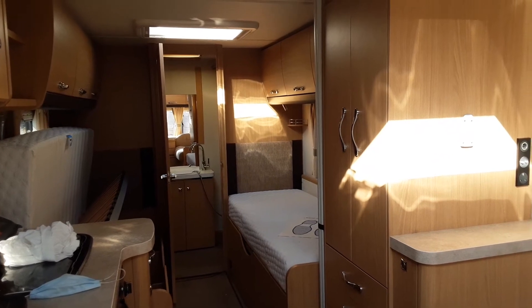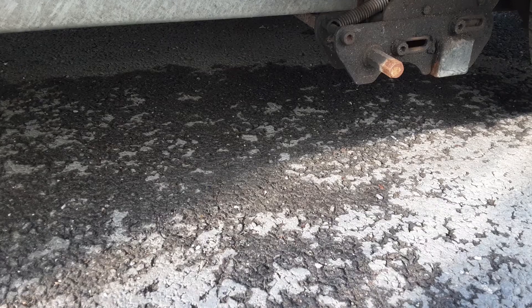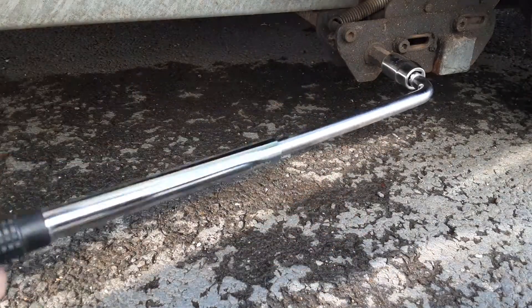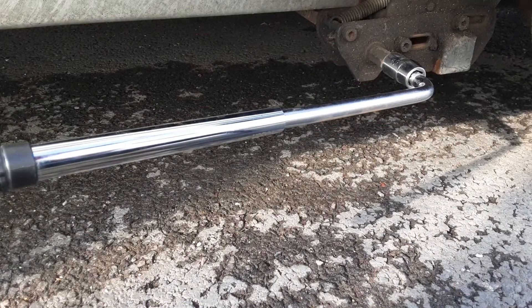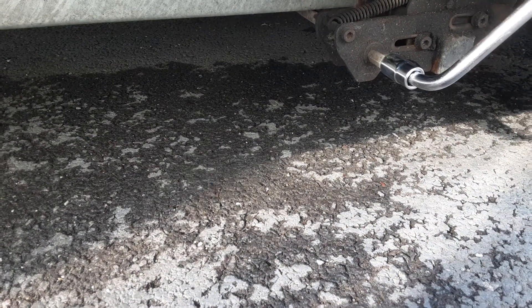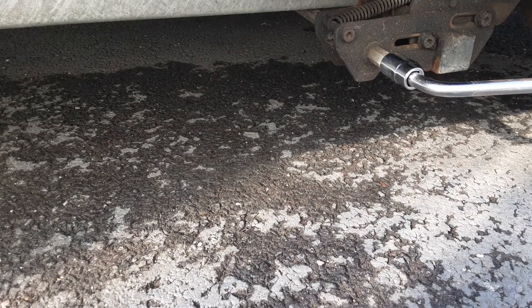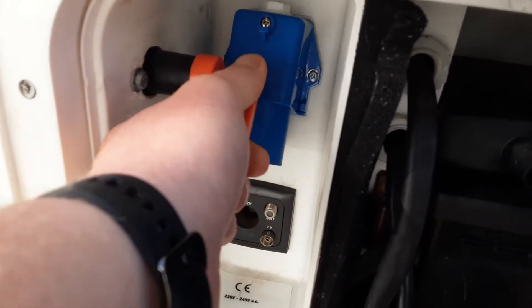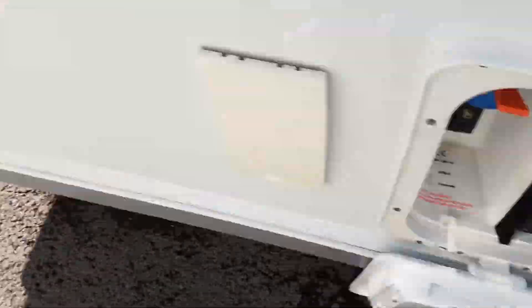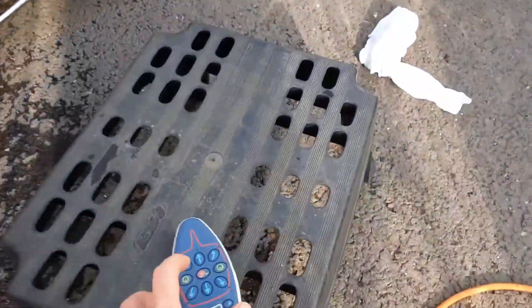If you carry on watching, you'll notice there is a motor mover demonstration. To engage your motor mover on the wheel, you'll first need your motor mover engagement bar. You're going to put the bar onto the side and shut the door over so you don't hit it with the bar. Then to engage it, pull the bar over and lock it in place. Once it's locked in place, come to the power switch by the door and turn the power supply on with the red key. Press the two green buttons on the controller to turn the controller on, then release the handbrake on the front of the van.